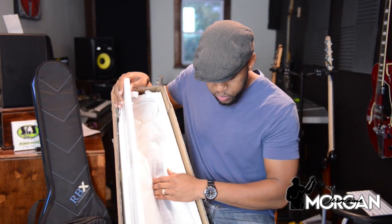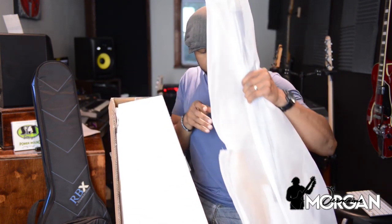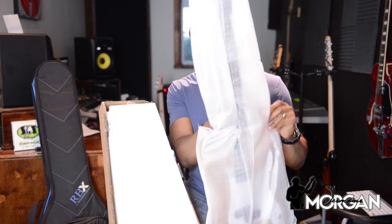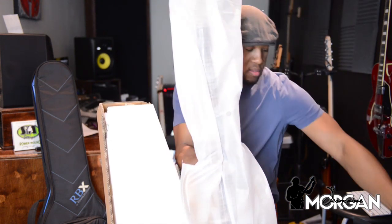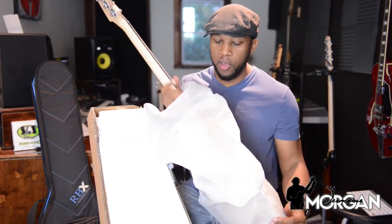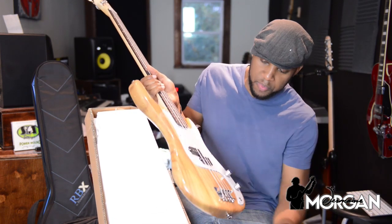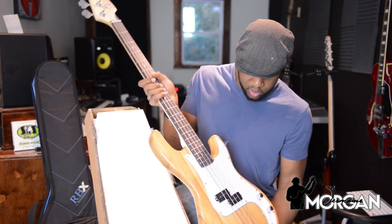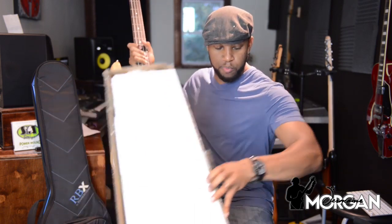I feel like Christmas. I don't care how much it costs — it's always great opening a new bass. So lightweight. Very beautiful instrument. I will say right off the bat this is a really nice looking instrument. Let's get this box out of the way.